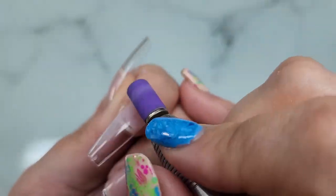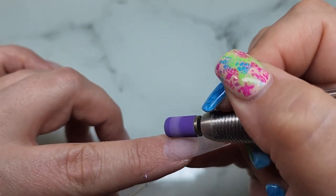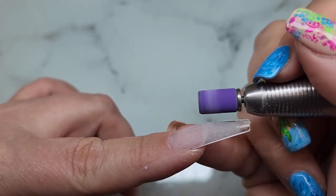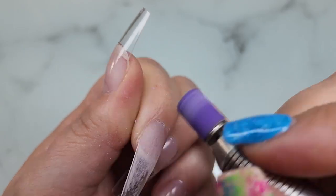I'm just blending that cuticle area as best I can with the sanding band. Like I said, I didn't etch the tips at all — normally I would with a gel X and thin it out a little bit toward that cuticle area, but I did not with these. I just went in for it to give it the best wear test possible without doing the most.